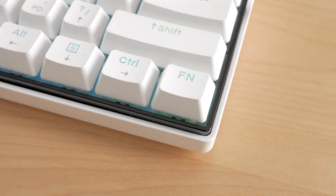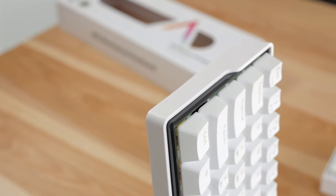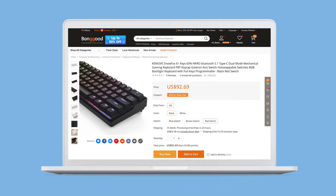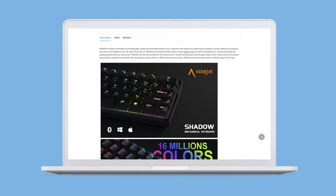The case has a two-layer design. The outer part is white with a matte finish, while the inner part is black and glossy. There is also a black version where both outer and inner parts are black. The white variant is named Snowfox, while the black one is named Shadow.